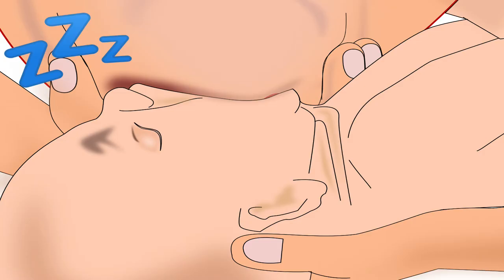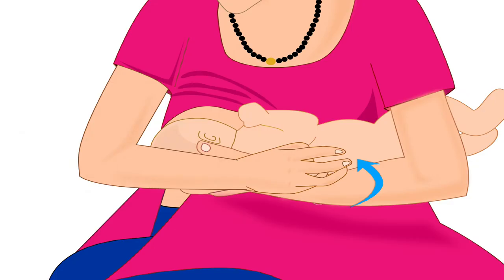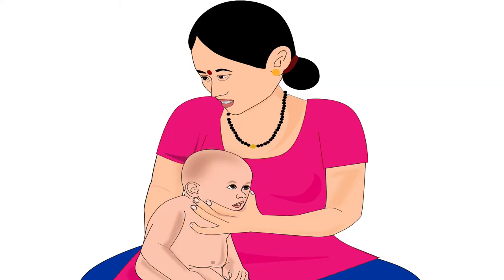If the baby goes to sleep while breastfeeding, mother should wake her up by gently tapping the sole of the baby's feet, or gently tickling the baby's back, or by making the baby sit in the position shown for burping.